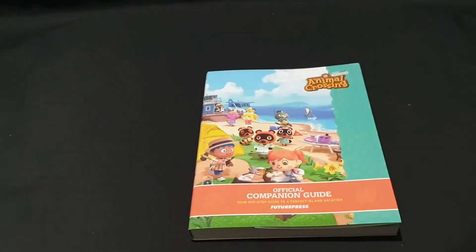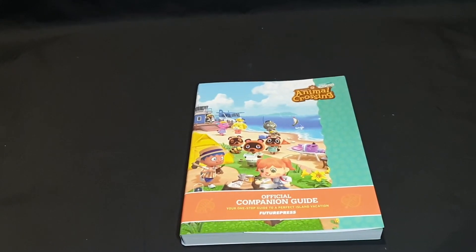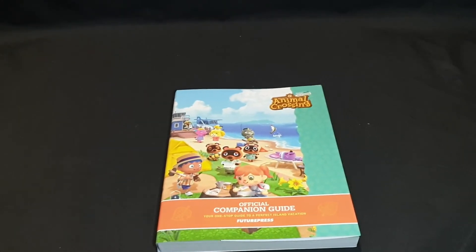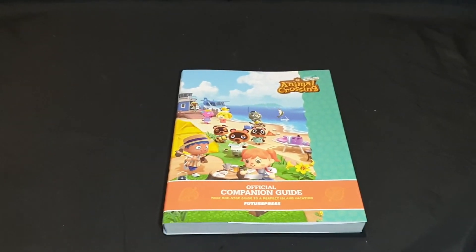Let me know in the comment section below if you plan to pick up this book yourself. It was delayed and delayed and delayed in Australia — finally got it recently. Let me know your thoughts in the comments. Like the video if you enjoyed, subscribe if you're new to the channel — I do unboxings and video gameplay. Like, share, comment, and subscribe. Until next time, thanks for watching and goodbye.